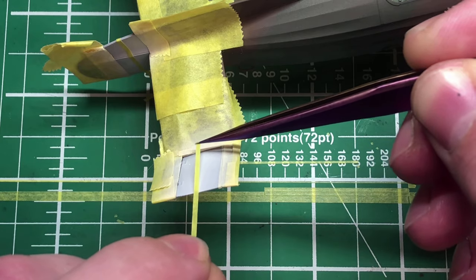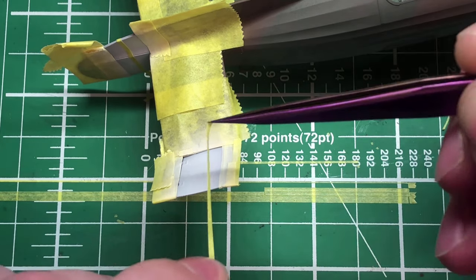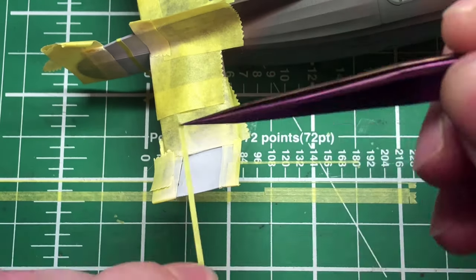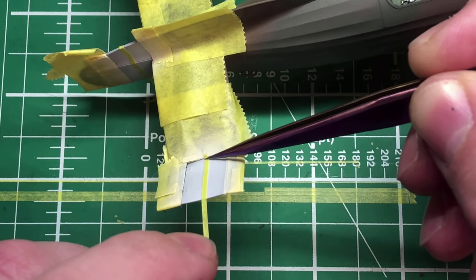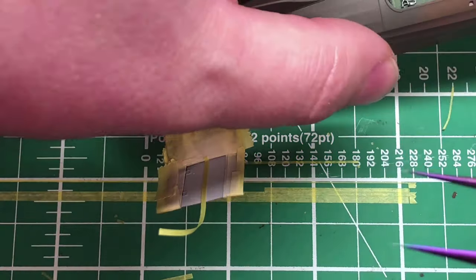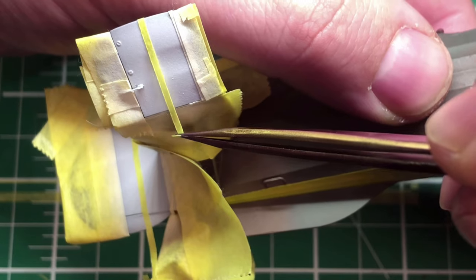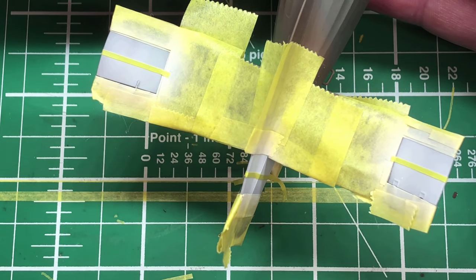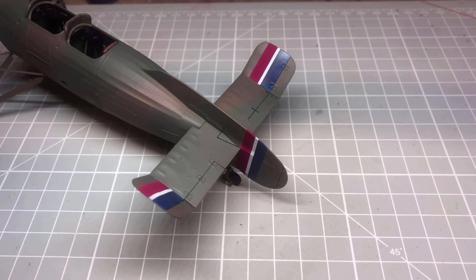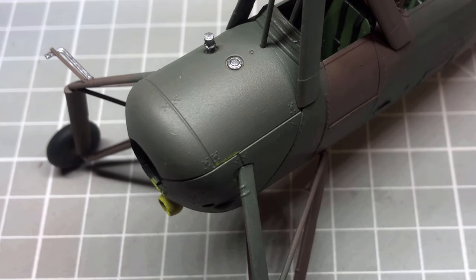After the first color — which is white, it's always easiest to start with the lightest color and work your way up to the darker ones — I masked out the center part of the tail colors again with thin bits of masking tape. This was a little bit of guesswork as to how the sizes should be. As you can see, finished up with the red, white and blue, looking quite sharp.